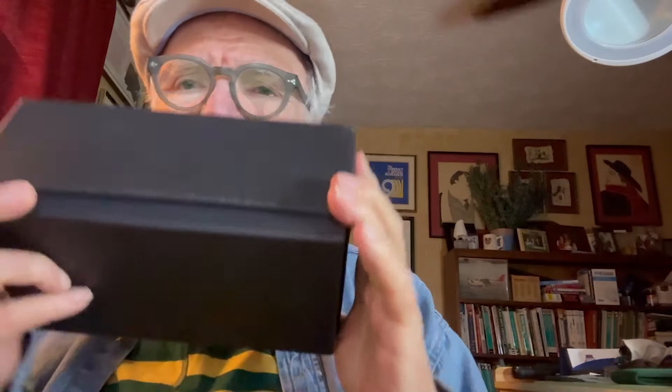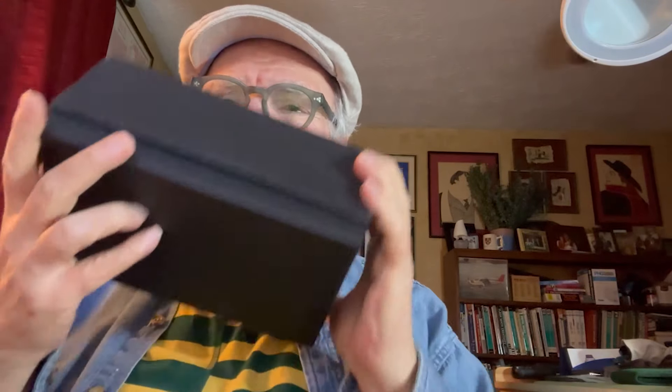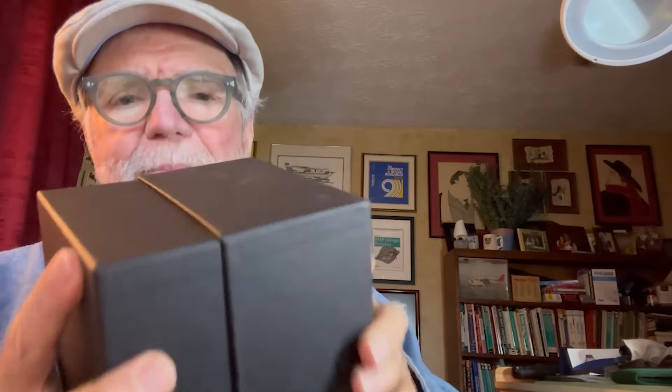Now here's the box — let's see what's in it. Don't want to give it away too quickly. This looks like a nice one. It looks like a leather case with sort of a silk stocking around it. Let's see what's in here.